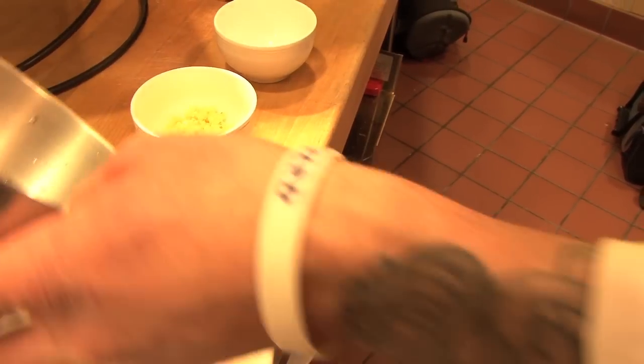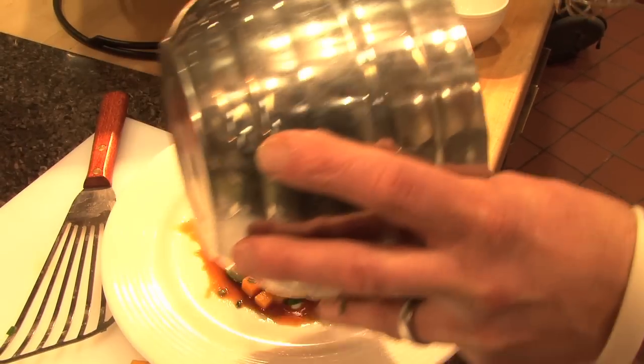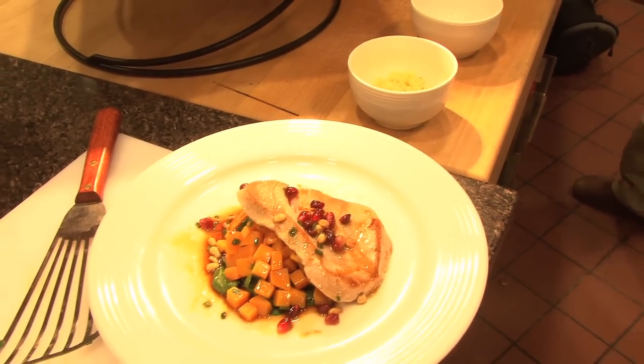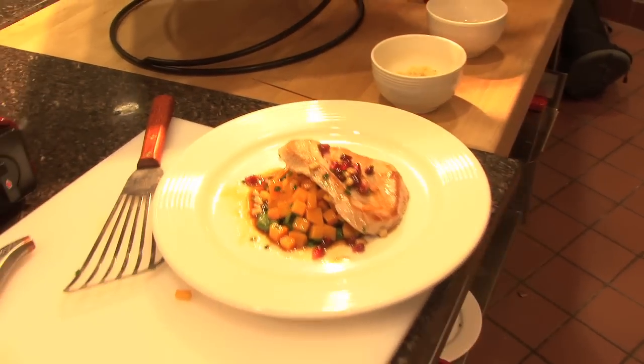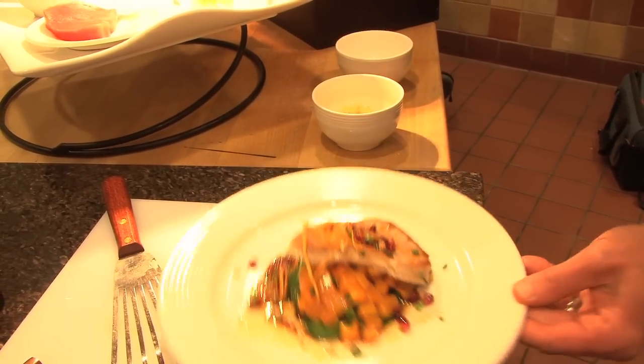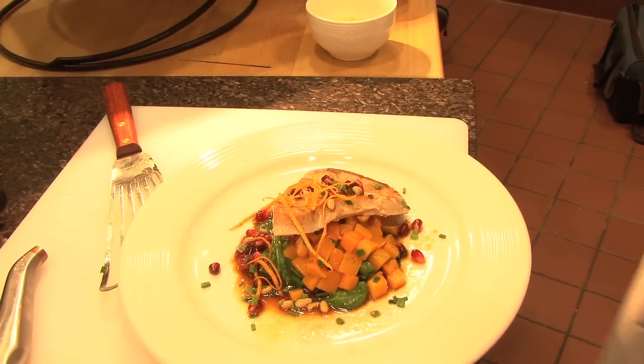Now we're going to just drizzle this around the plate and let those pomegranates fall. You see, it's really coming to life with all those beautiful holiday colors. We could add a little bit more orange around here and some more chives. And there you have it — beautiful coriander and orange crusted ahi tuna, roasted butternut squash, baby spinach with slight garlic essence, toasted pine nuts, and pomegranate vinaigrette. I hope you enjoyed the dish. It was a pleasure to showcase some of the great gluten-free ideas we've discovered here at Park City Medical Center.